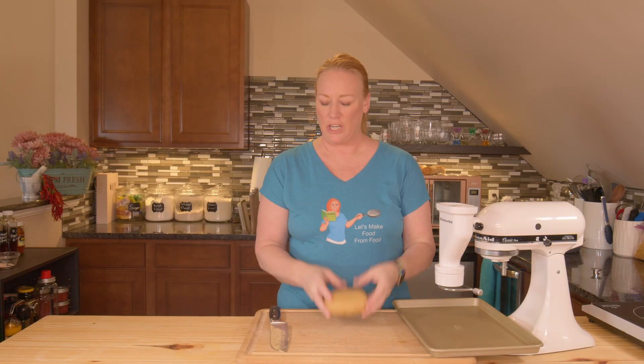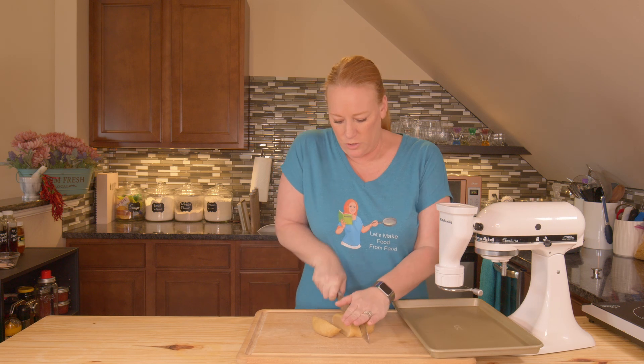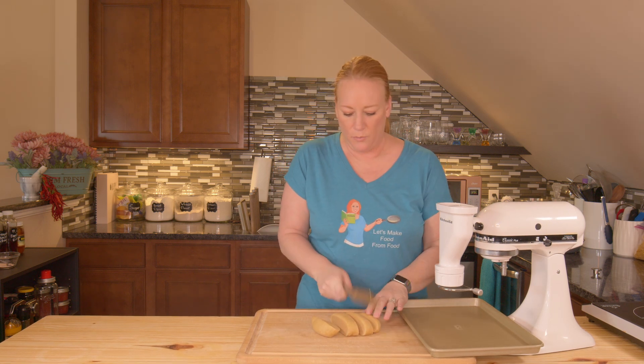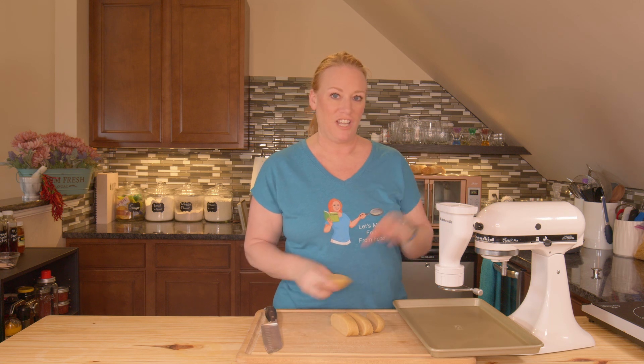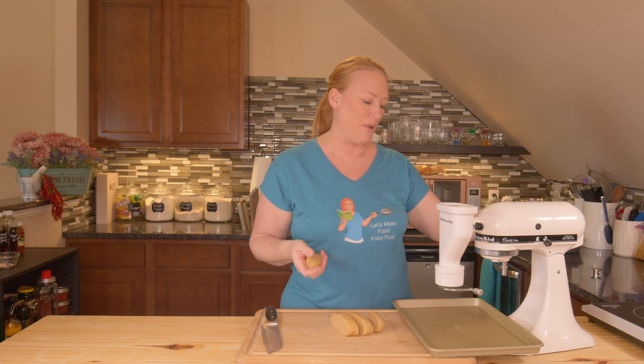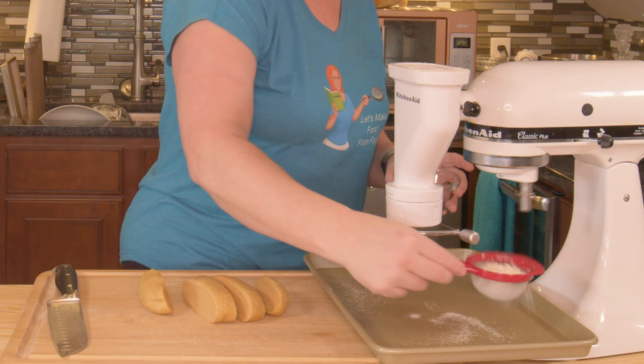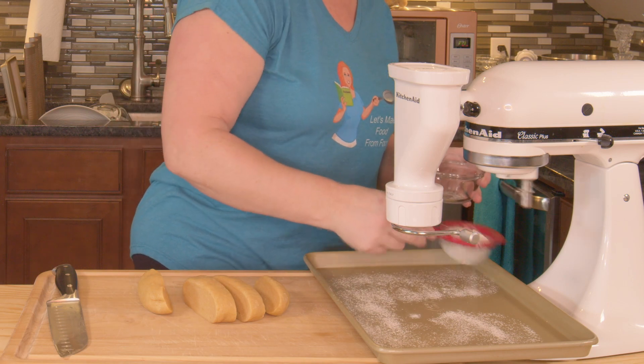So I've got my pasta dough here and it has completely chilled. I'm just going to make some strips and I'm using the rigatoni attachment on my KitchenAid. I'm going to go ahead and get started, turn this on and start feeding it through — it'll make the shape I want. I'll get a little flour going inside the attachment and also on my pan that the pasta is going to sit on.